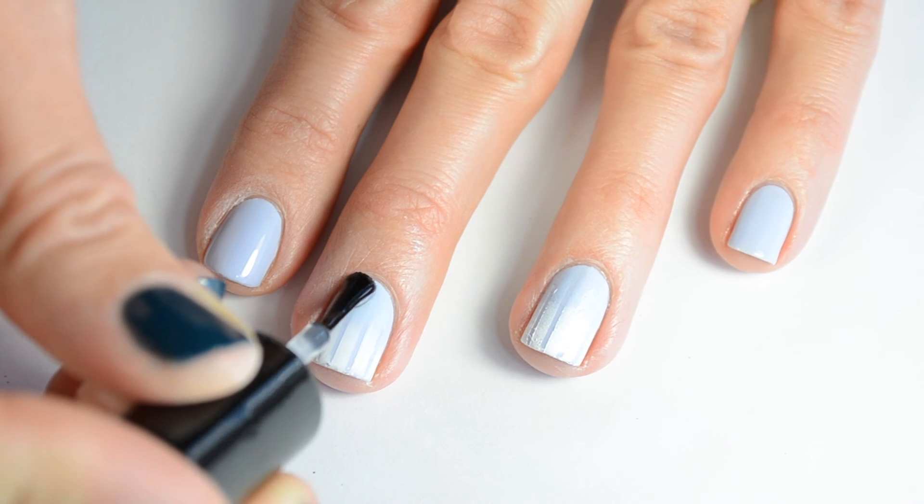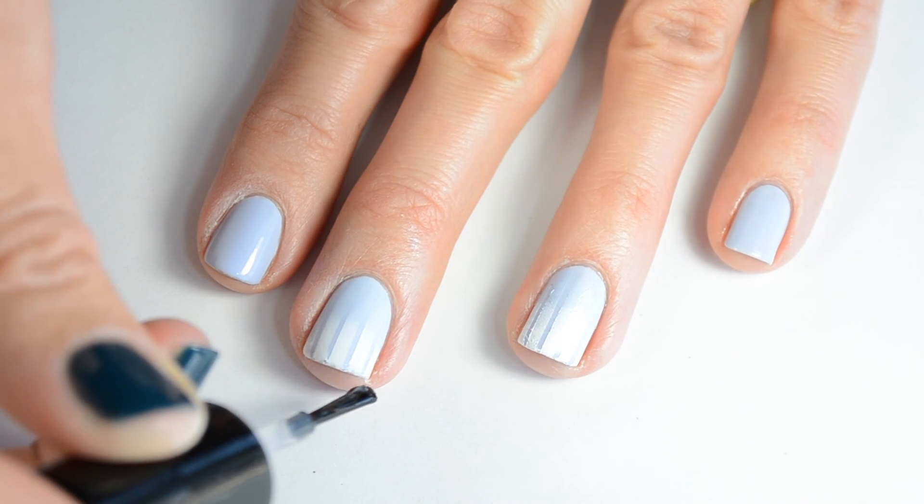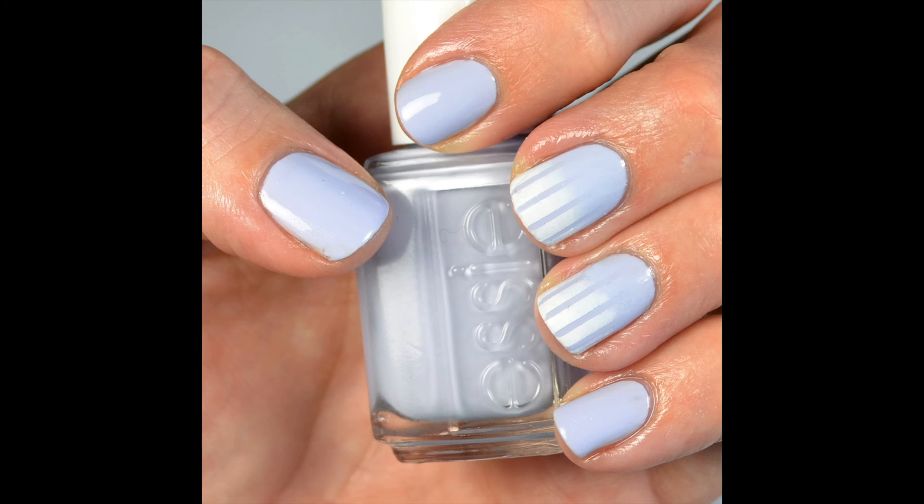Finish up with your favorite top coat — I'm using HK Girl by Glisten & Glow. And that's the final look! Let me know if you guys try this out and give me a thumbs up if you like this video. Thanks!